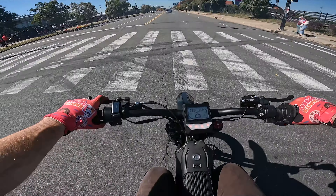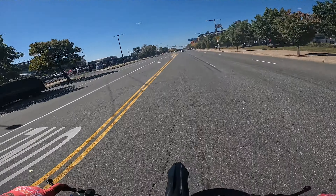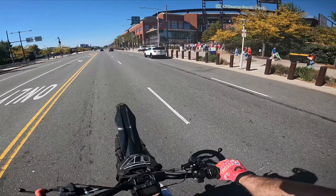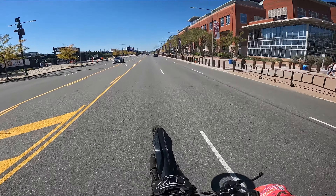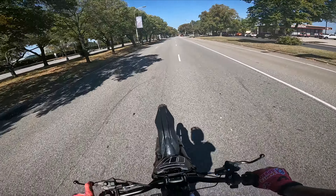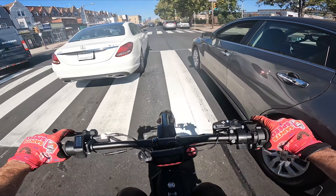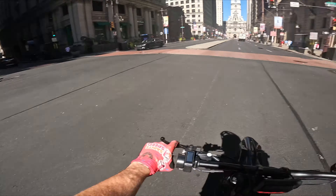I'll go rip through the city to continue getting used to these brakes. Again, this was all a closed course, YouTube. I just can rely on these brakes so much more — I have really good confidence in them. Great day to ride in a convertible.